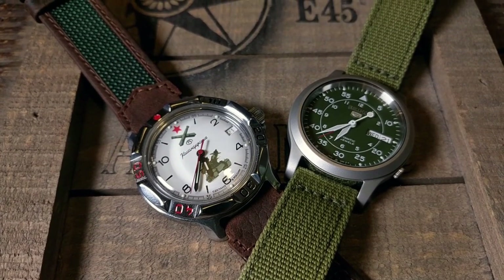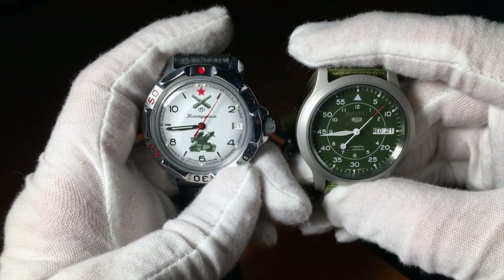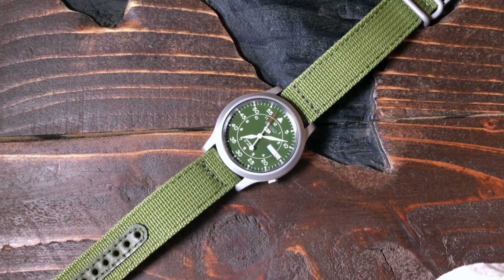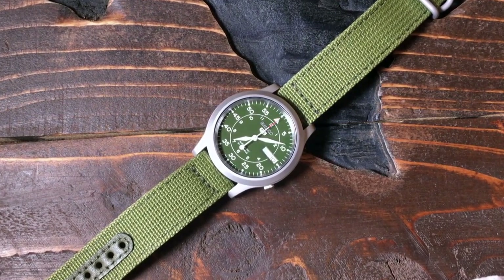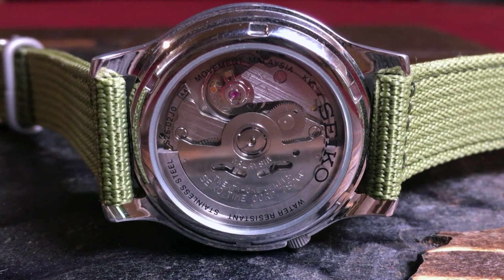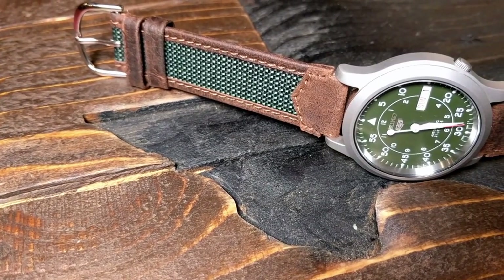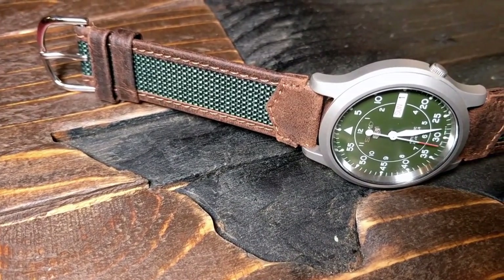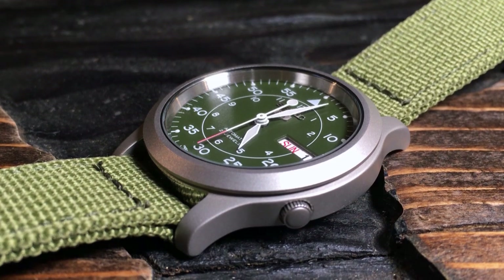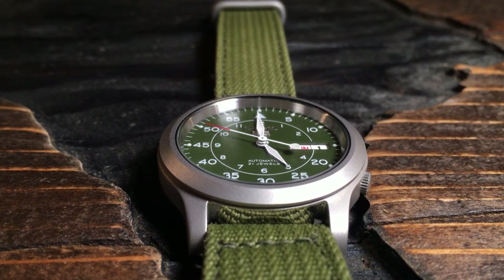Then I'll give you my more personal opinion on the two. Let's first start by looking at the cases — and the two cases couldn't be more different. The Seiko has a smaller case at 37 millimeters, but it's stainless steel with a brushed texture. It's relatively thin for an automatic at 10.5 millimeters, which is quite impressive considering it does have an exhibition case back. It's a very well-made and effective design. My only complaint is that small, tucked-in crown at the 4 o'clock.